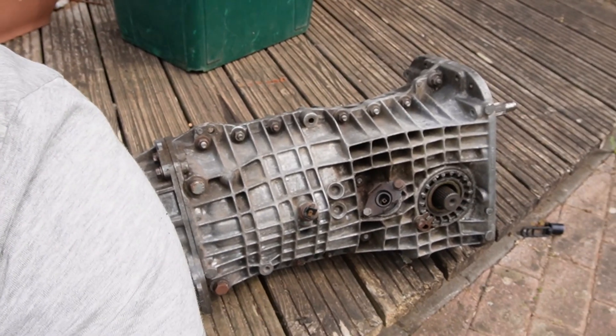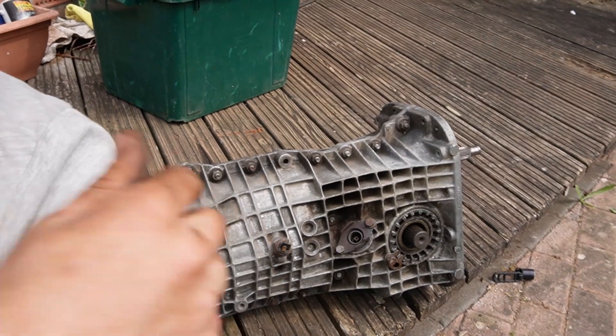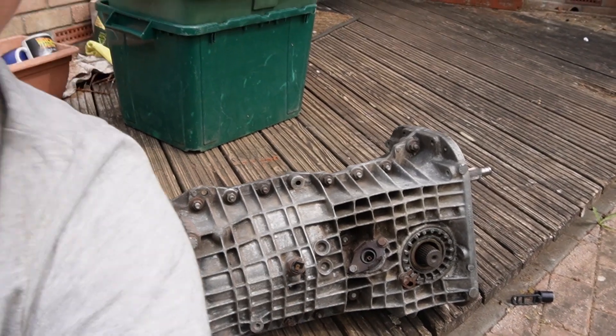So I've already bought a manual gearbox. This one is actually a shorter ratio than the standard DeLorean's gearbox, which is good news — it means faster acceleration.